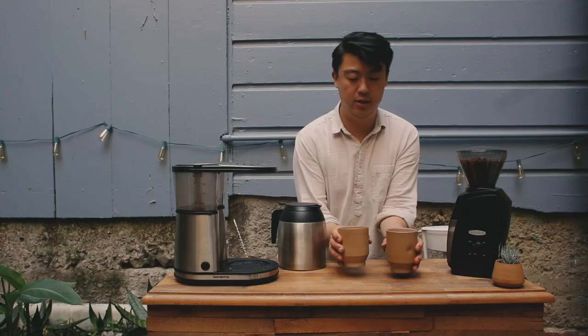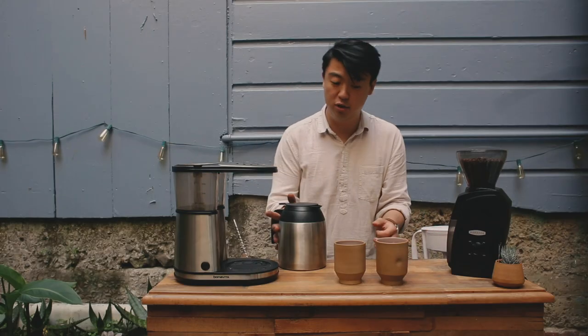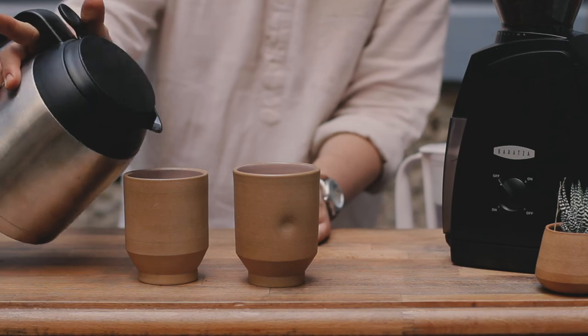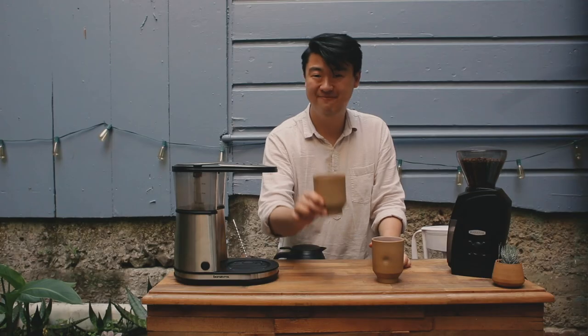The next step here is to, of course, enjoy with your loved ones. Another advantage of a brewing device like this is that it's communal. And, of course, enjoy.